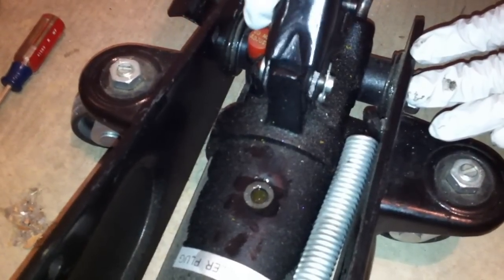What you need to do after that is just top it off and then put the filler plug back in, and that's it.